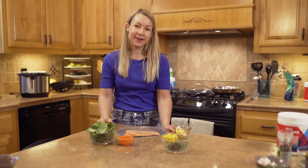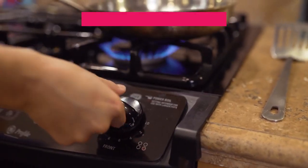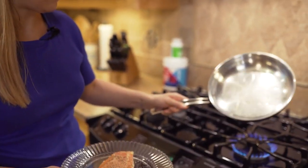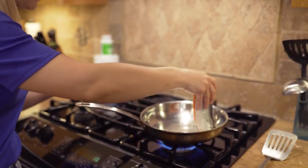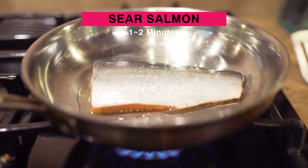The salmon's seasoned, let's get it on the skillet. Set it to medium-high. I put about a tablespoon of ghee into the pan, coat the pan with the ghee, then take our piece of salmon, put it skin side up, and we're going to let that sear for one to two minutes.